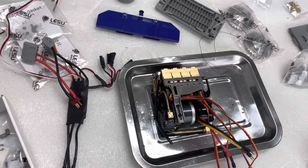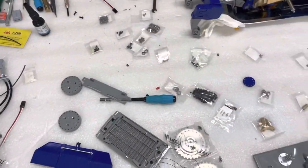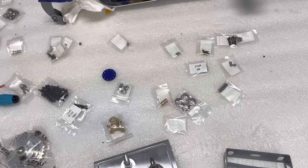Later we will clean it and assemble it to the bulldozer. Here we see all the other parts: the sprocket, the engine cover, so many bolts, and bearings.